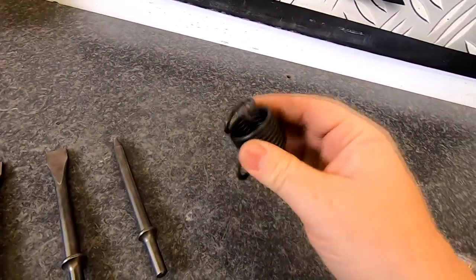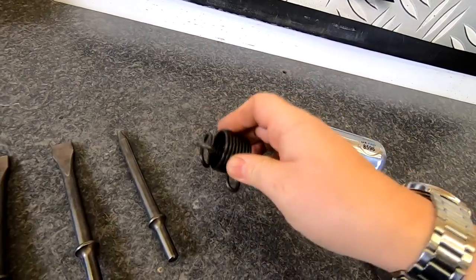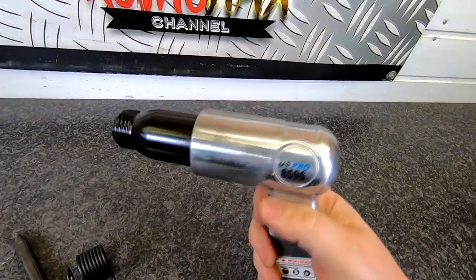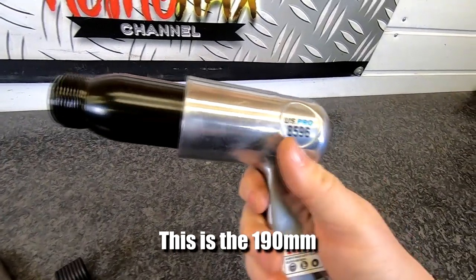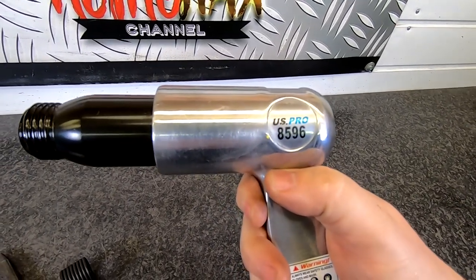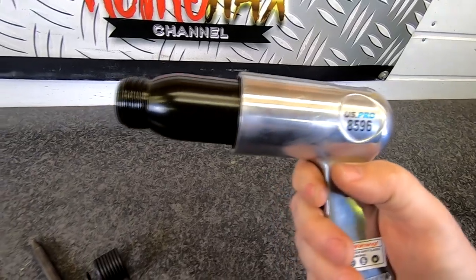You actually get this tool as well - this tends to confuse quite a few people, I'll show you how to install it in a minute and what it actually does. This is the actual gun itself. There are two models; this is the larger of the two. As you can see, it's US Pro, which is previously Bergen. Those of you who didn't know - US Pro took over Bergen, and that's why it's called US Pro now.